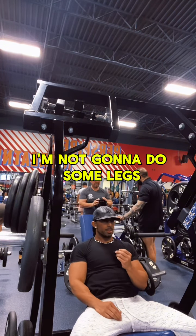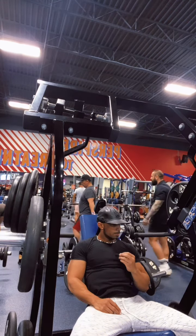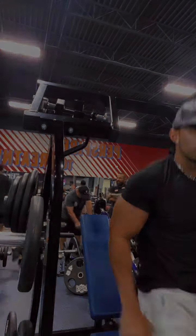I might want to do some legs. Look at my quads and my glutes. I'm not trying to get a big butt or anything. But yeah, I feel good. Let me go ahead and get to the legs right now. Let's go ahead and move on.